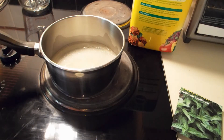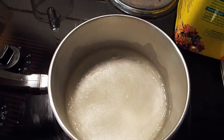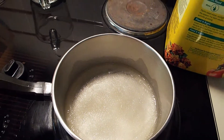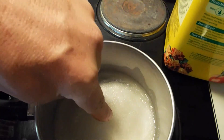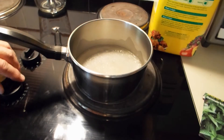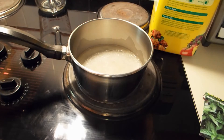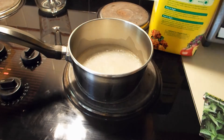Okay, the gelatin's been sitting for about a minute. You can see it's kind of all gotten water soaked into the dry powder. There's still some stuff that's almost done. So I'm going to turn the heat on and then stir this mixture — I'm going to put it on very low heat — and get something to stir that with.